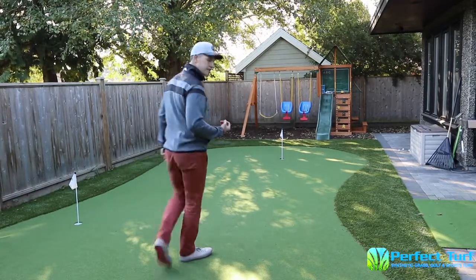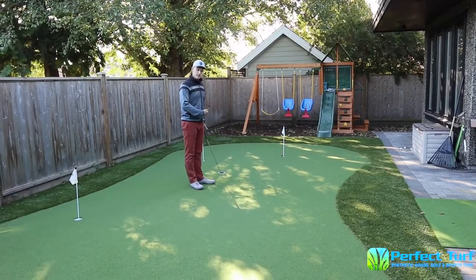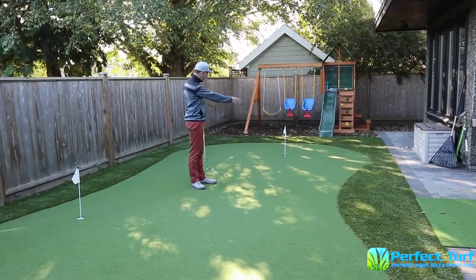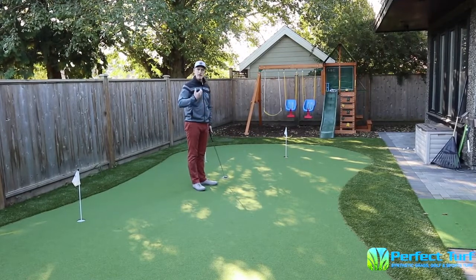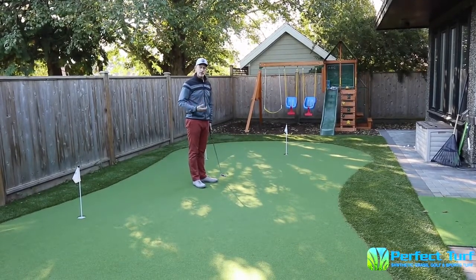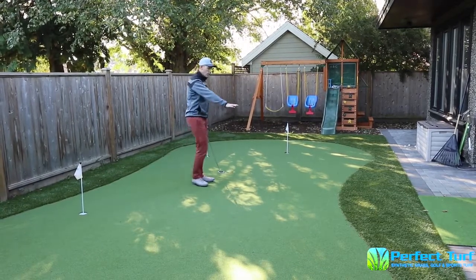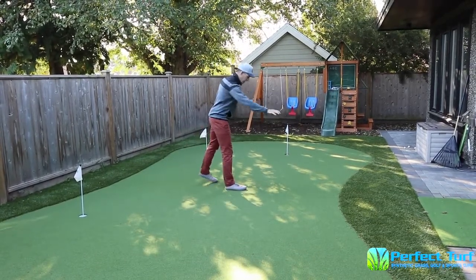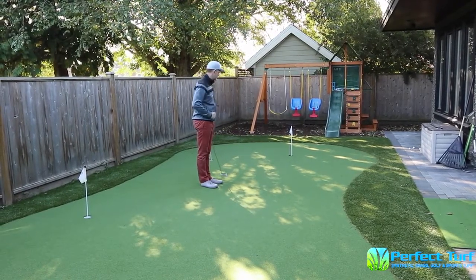A really good perspective to feel how much distance there is is to come to the middle and look at it from left all the way to right. When you see it from the middle you can really see how long the putt is — it helps build feel for better putts. From here I can clearly see this is a much higher slope, and I'm on the low point, so this is very obviously going to be breaking right to left.